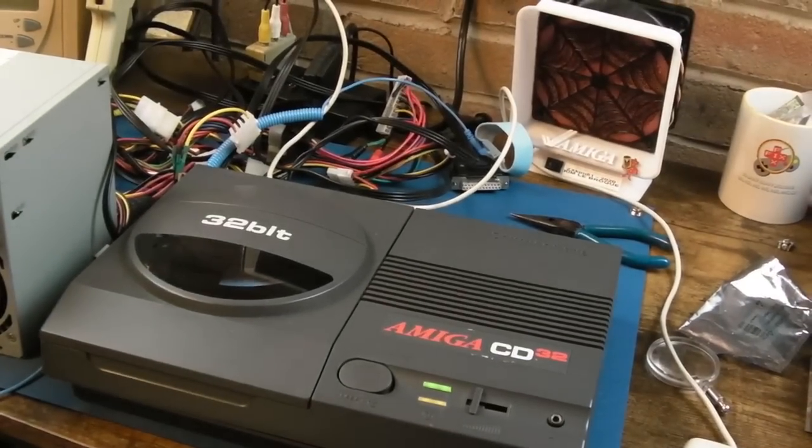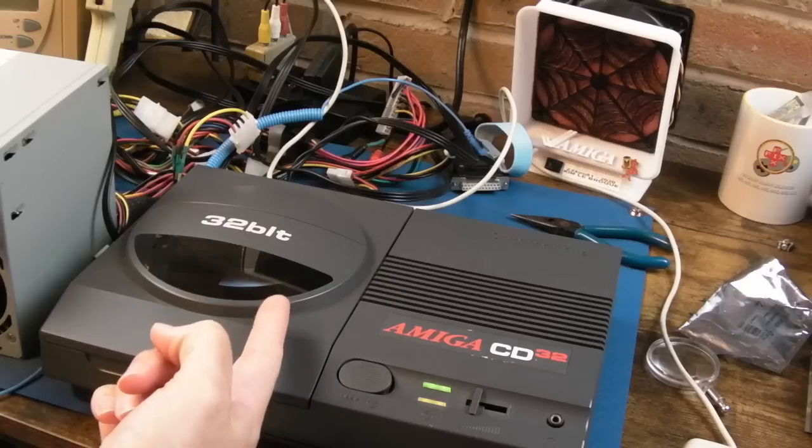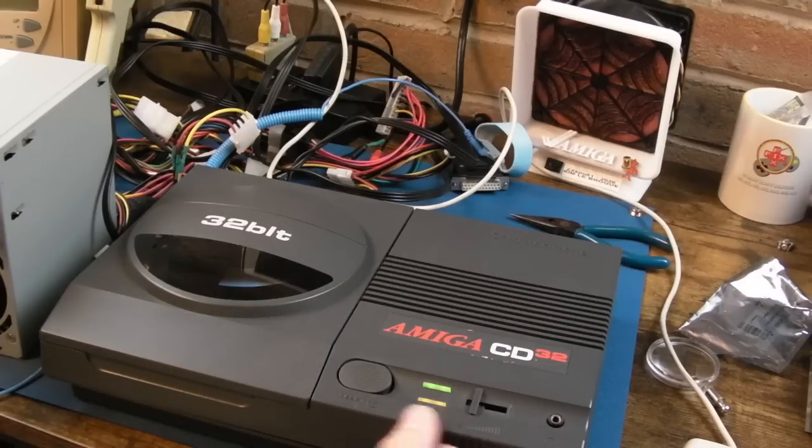I can only show you a second or two of that because it's copyrighted - there's no chance of a content match on that. The question is whether it's struggling to read the disc because it has a new laser. My point is I don't know - it took a while to start, had a few flashes. Let's just power cycle it.